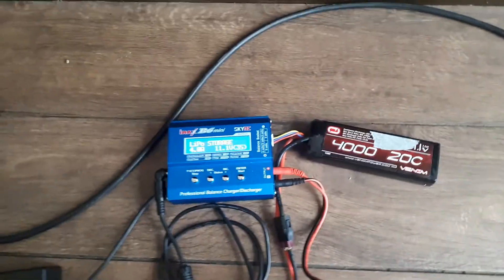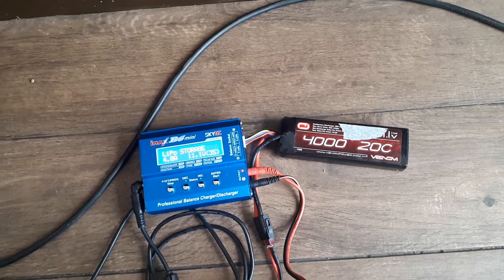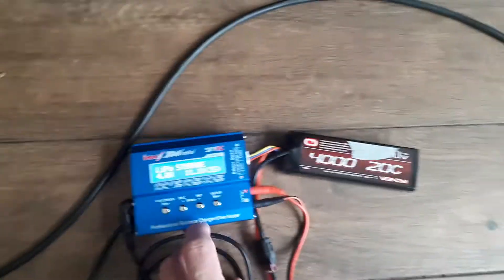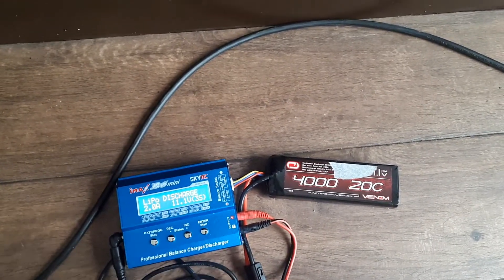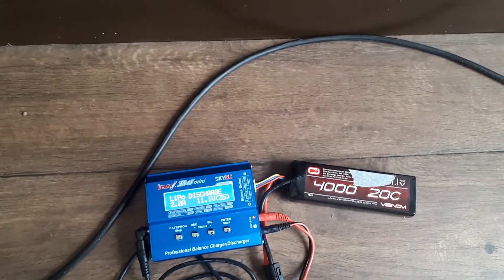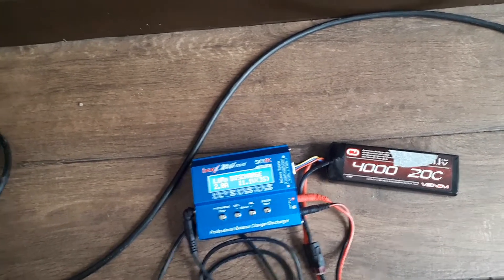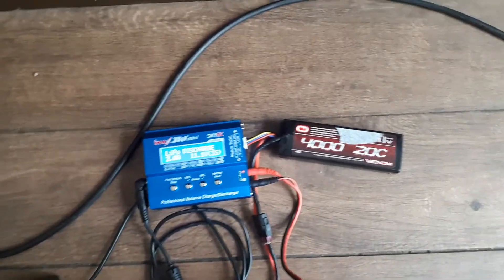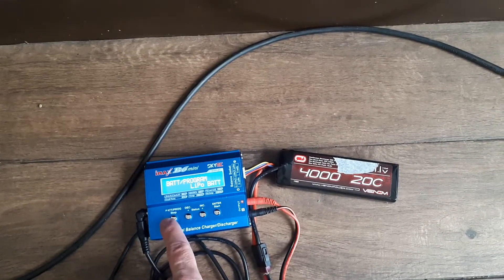The storage mode is very useful if you know you're not going to use the gimbal for a week or several months. It brings the cells down to a safe voltage so they're not at risk of over-inflating or bursting — important for these batteries. Discharge does a similar thing but takes them down further than storage would. Storage takes them to a nominal value still holding some charge, whereas discharge takes them right down to sub-level if you need to essentially retire the battery, or if it's at risk of over-inflation.